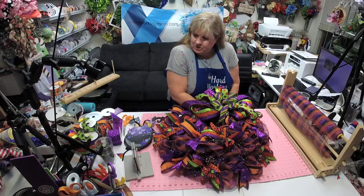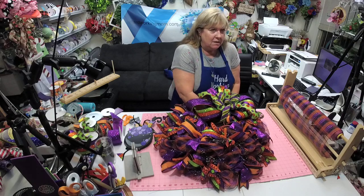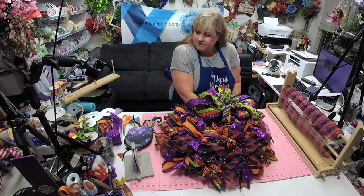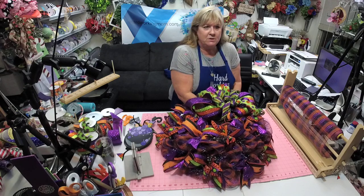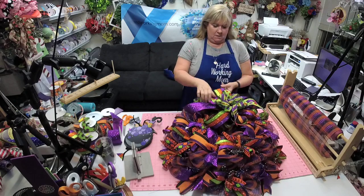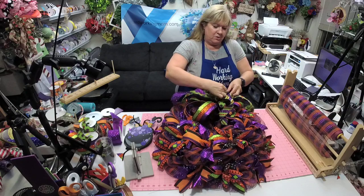I'm gonna put it right here — just tying it underneath the frame. I would never leave the house — I think it's so miserable here. This is the time of year where it gets just miserably hot. So we've got our bow on, got all of our juiciness going.